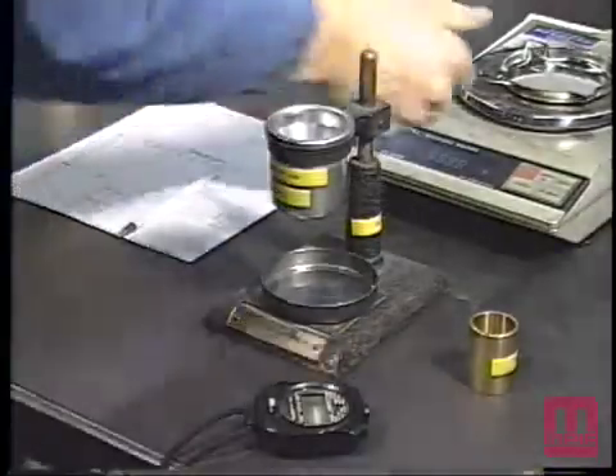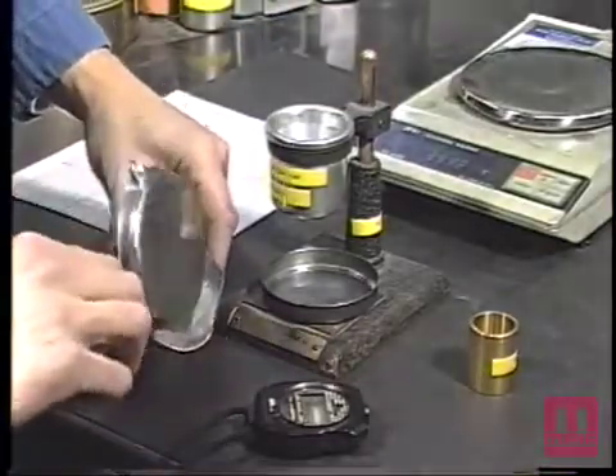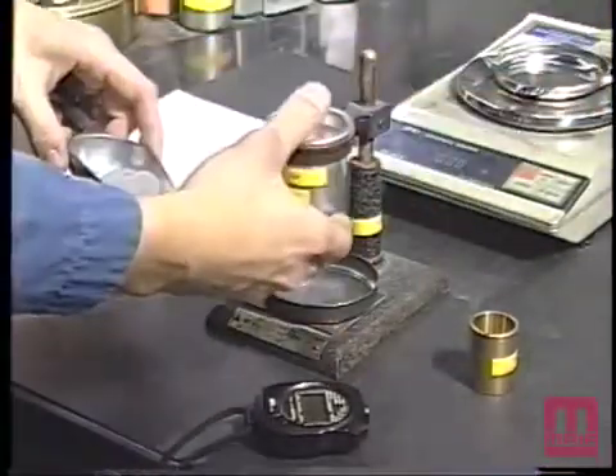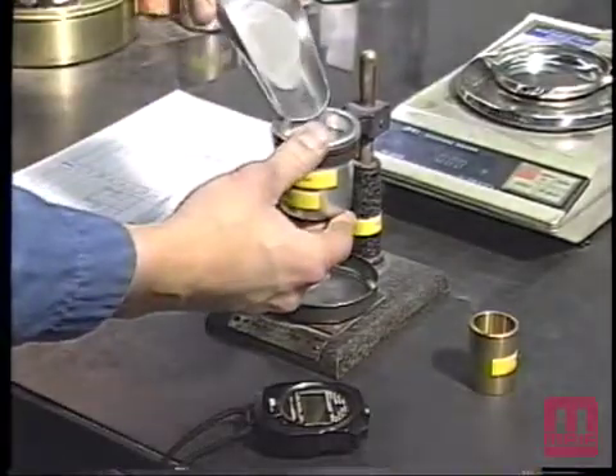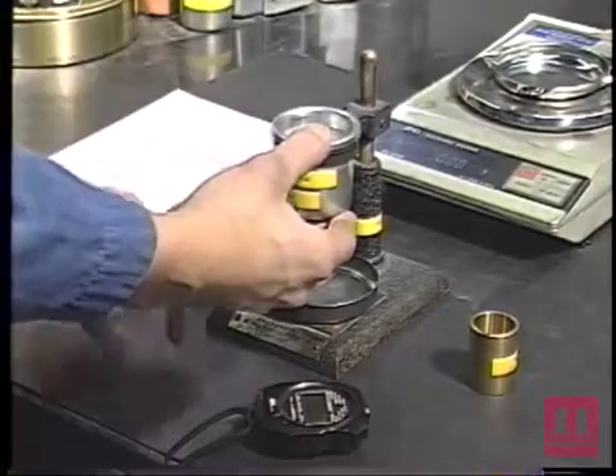The test specimen shall be carefully loaded into the flow meter funnel while keeping the discharge orifice at the bottom of the funnel closed by placing a dry finger under it. Care should be taken to make certain the short stem of the funnel is filled.